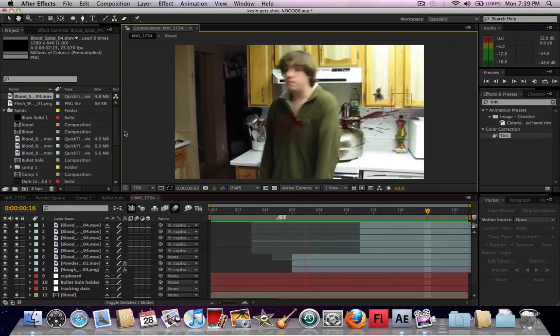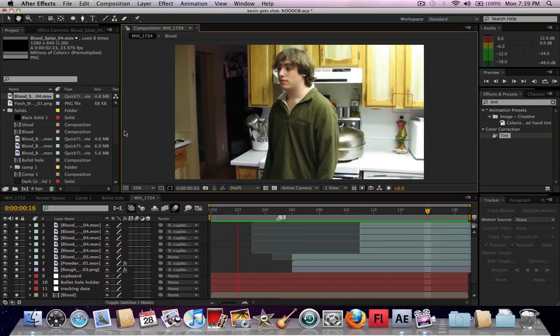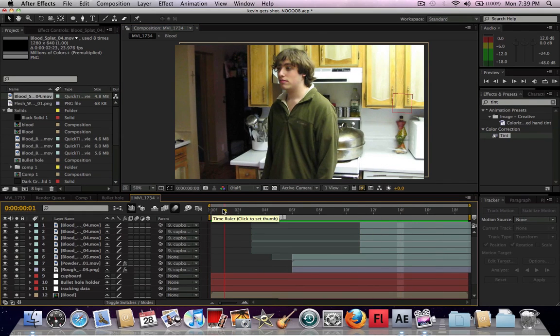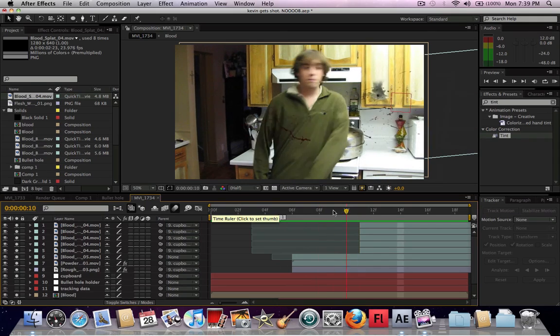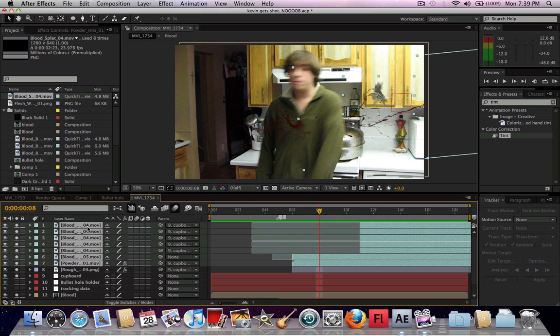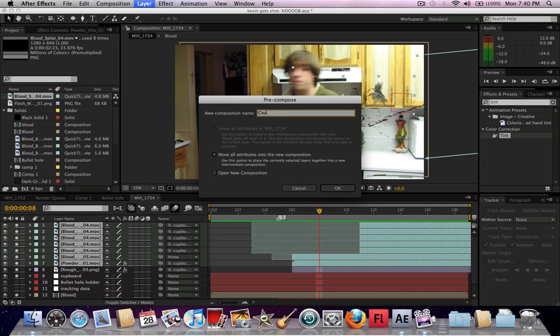This is just a quick shot that kind of encompasses this whole idea of the blood splatter. It looks pretty good. One thing you're going to want to do is pre-compose all these different pieces that are in the same area. You're going to want to go Command-Shift-C, or Control-Shift-C if you're on a PC, or Layer > Pre-compose. I like my shortcut, so I'm just going to do that and name it 'counter blood' — that's for the counter.